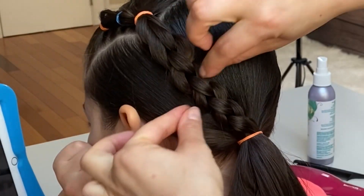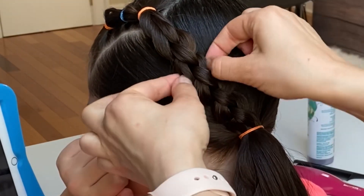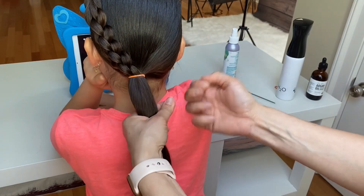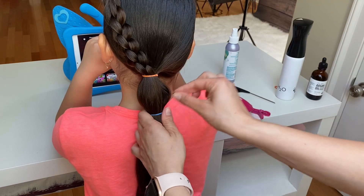You can gently tug on the edges of the braid to give it more volume. Now for our bubble braid, tie an elastic around the ponytail and gently tug on the bubble to give it a round shape.